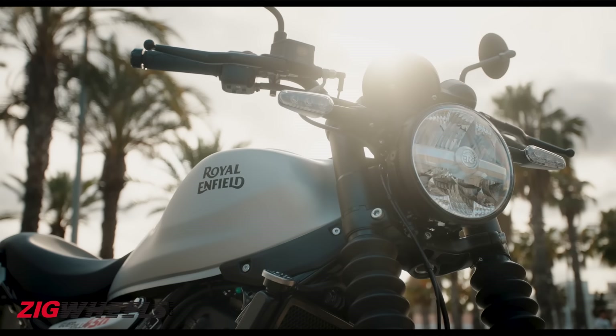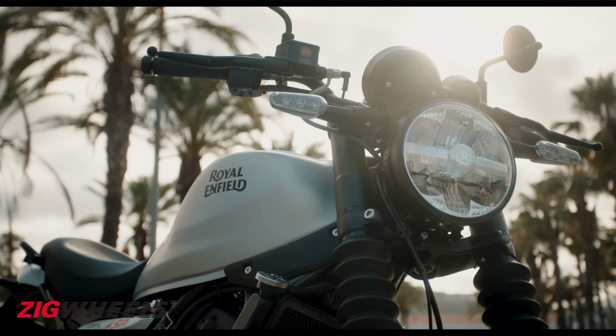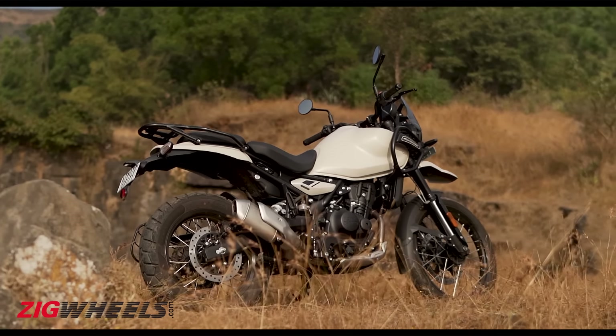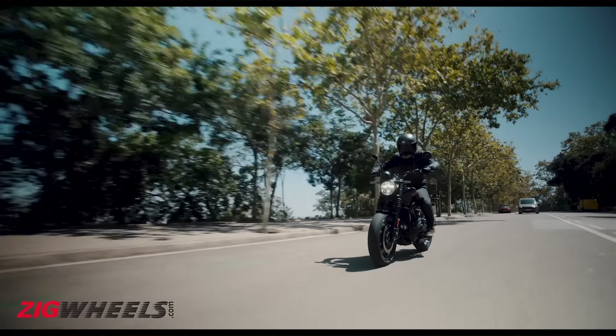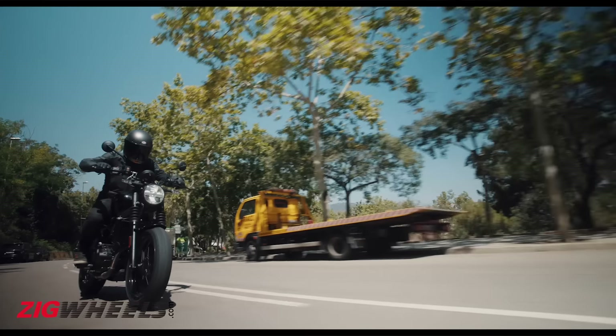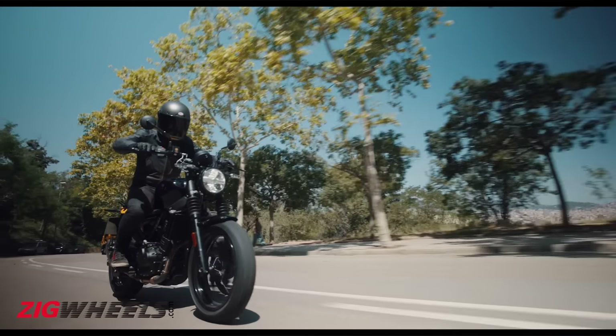This weight reduction has a lot to do with the fact that the Gorilla has a much smaller 11-litre fuel tank compared to the large 17-litre tank on the Himalayan. Royal Enfield claims that the bike offers a mileage of 29.5km per litre and should be able to do around 300km on a full tank.